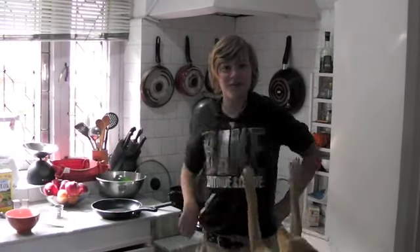Hi and welcome to Cooking with Olive. Today we're going to be making an omelette and I'm going to show you how.